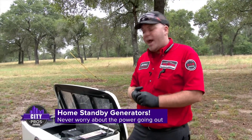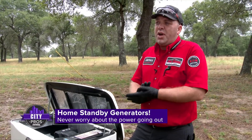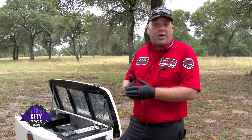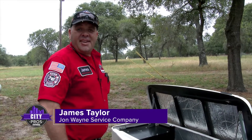The transfer switch is also monitoring utility power, so as soon as utility comes back it will automatically turn your generator off. You have about a five-second delay on power, and other than that a power outage is no problem.